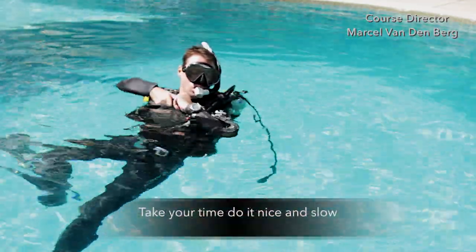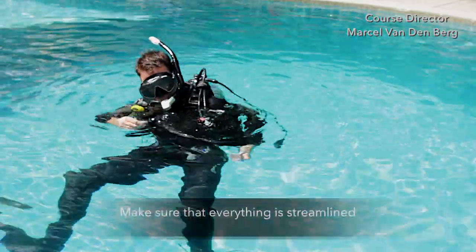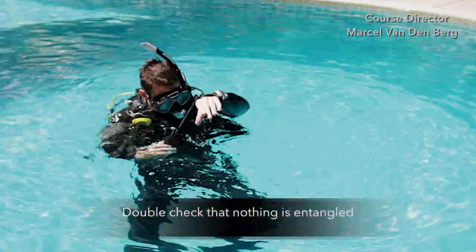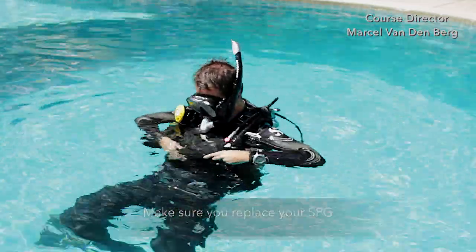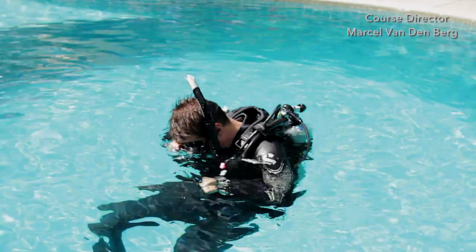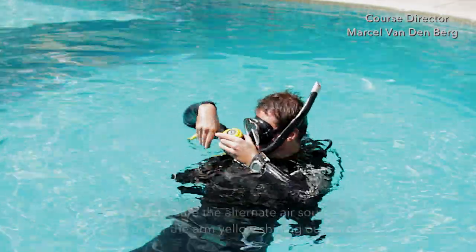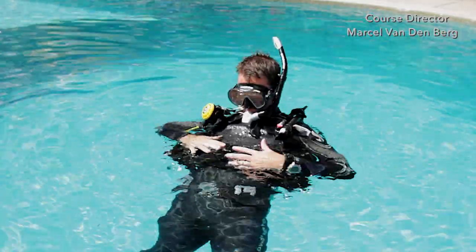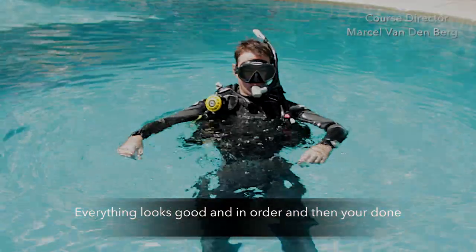Remember, take your time — do it nice and slow. If you can't find it, no problem. Make sure that everything is streamlined and double check that nothing is entangled. Make sure you replace your SPG, and make sure the alternate air source is under the arm with the yellow shining outwards. Again, everything looks good and in order — and then you're done. Do not forget to reconnect your chest strap.